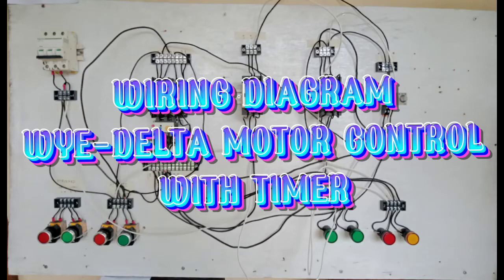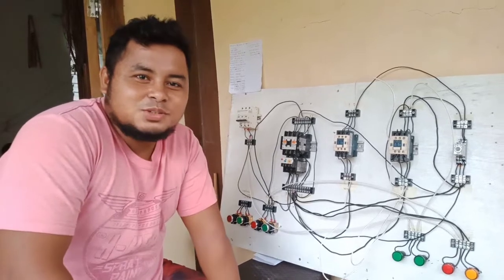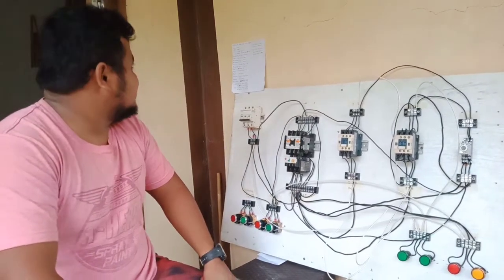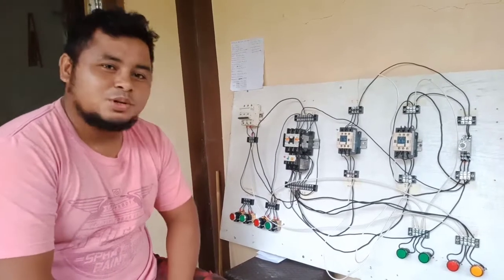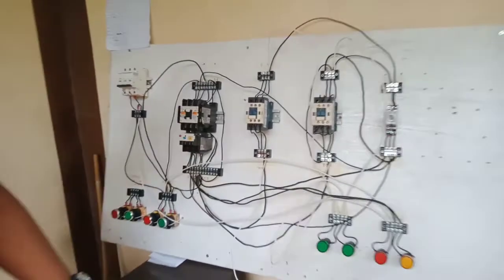Good day everyone. I would like to discuss the wiring diagram for wye-delta motor control with a timer.